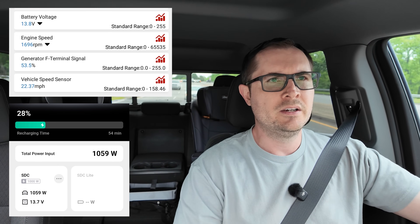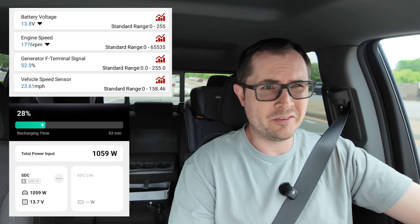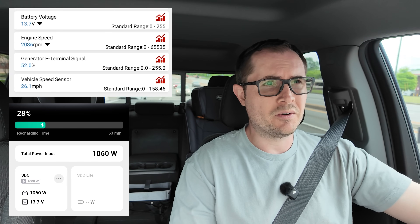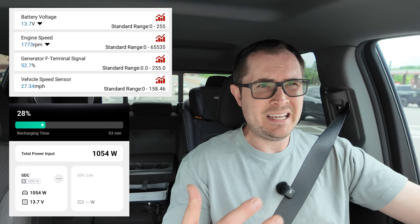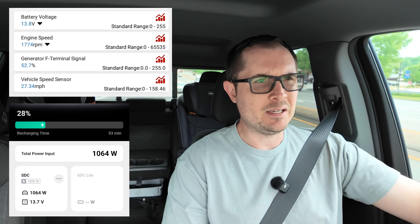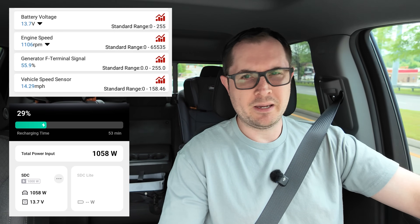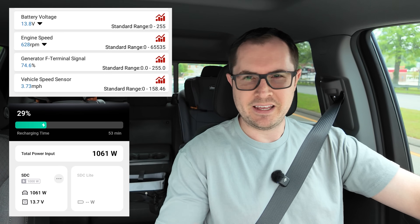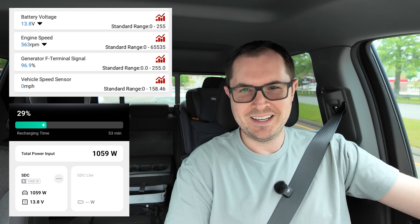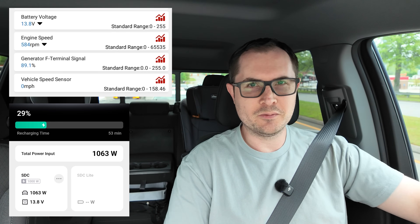This is where you have to decide what you're comfortable with in terms of the load on your alternator. For me personally, I start to get uncomfortable when I see that percent north of 80 percent — especially if it's for an hour or two at a time. That could really take its toll on your alternator, especially on a daily basis. Coming to another stop, that F terminal signal percent just climbs and climbs, almost up to 100 percent.